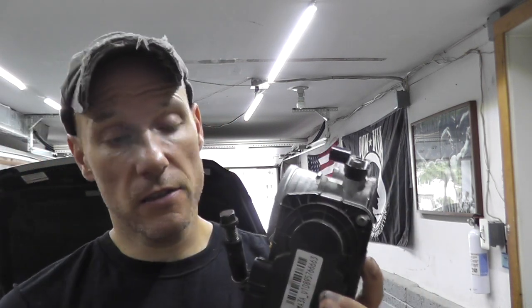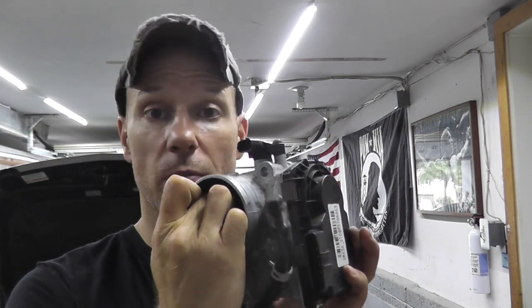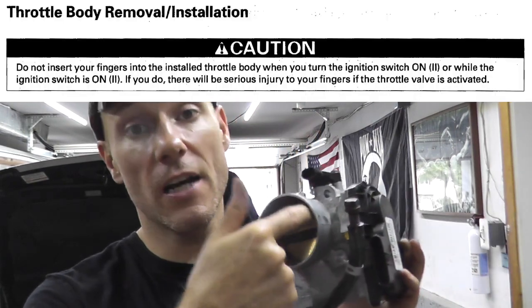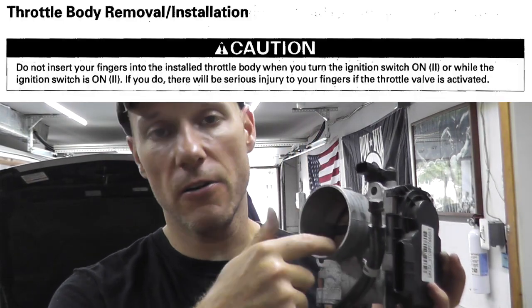The issue with a car or throttle body like this is there's a motor built into the side. When you turn on the ignition key, it energizes the butterfly — you may not even be able to turn it. The second thing is if your fingers are anywhere in this cavity, you're going to have a really bad day — it's quite dangerous. In fact, the service manual states do not have your fingers anywhere in this area with the ignition key turned on, because you can get really hurt.